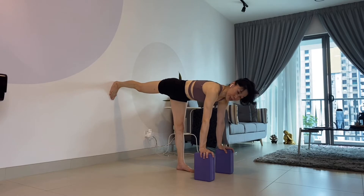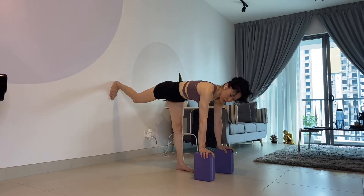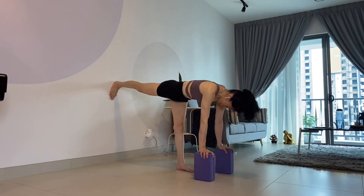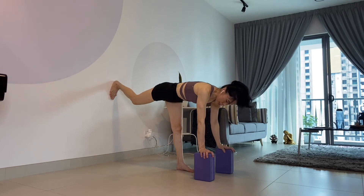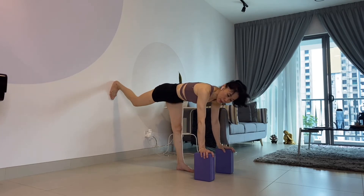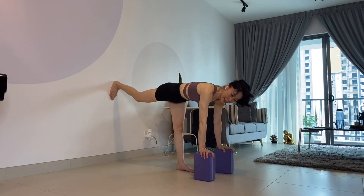That's a tendency for us to do this because we need to find stability, and you find it much easier to stand that way. But unfortunately, you are not engaging the right muscles. Also, look out for the leg on the wall — don't let it get floppy. Push the wall away from you. This is floppy; this is not. Engage.